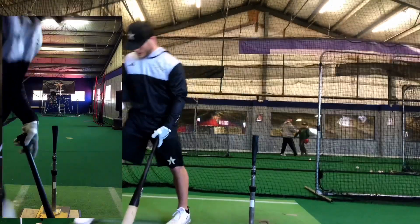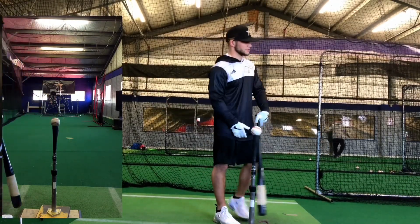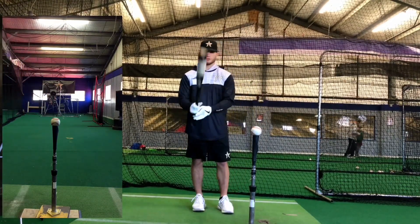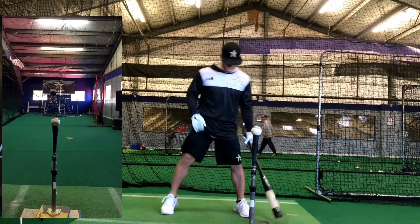Pretty good, not too bad. Another thing to add in — I like using a slightly bigger bat. It's a little big for me, but just doing this I can really feel the weight and the way my barrel is going, and my path to the baseball.